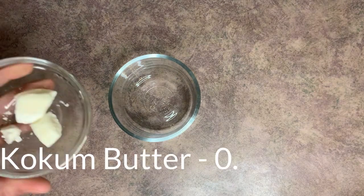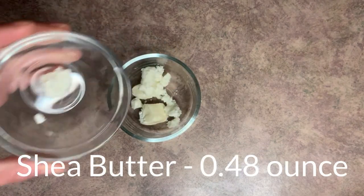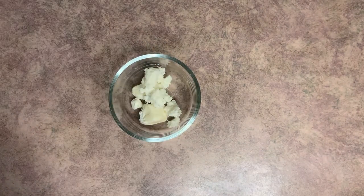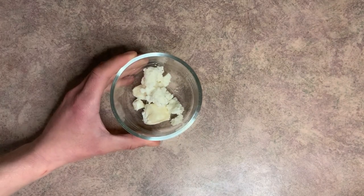We're going to start out by grabbing a heat-safe container, because we need to melt our butters. We're going to start by putting our coconut butter and our shea butter into the heat-safe container, then pop this on a double boiler until it's completely melted.